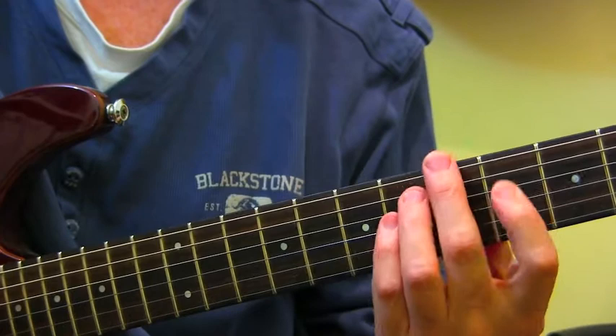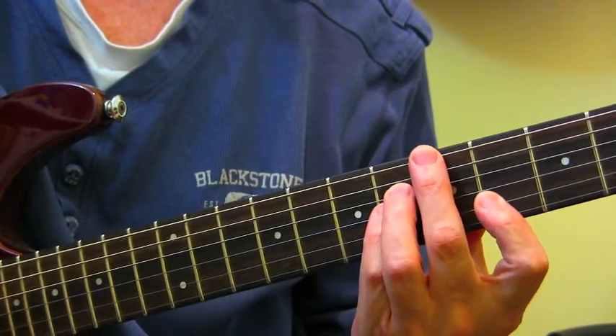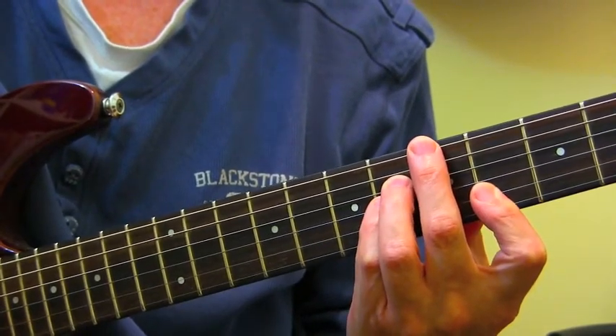Right, we'll kick this off in A. So we're looking at making this work over an A Major 7 sharp 11 sort of sound.